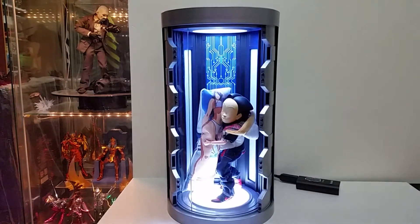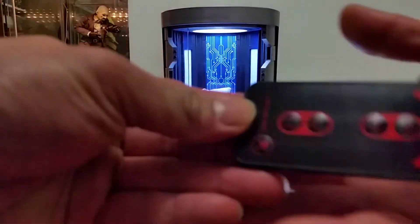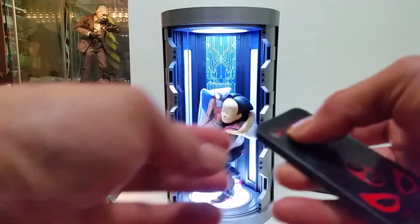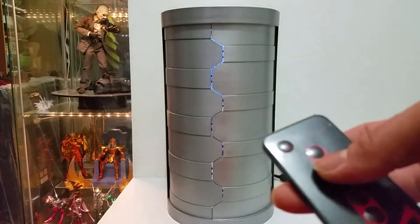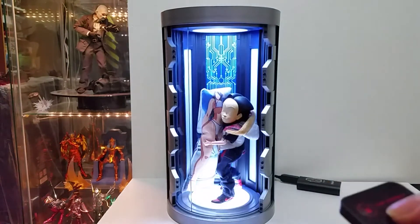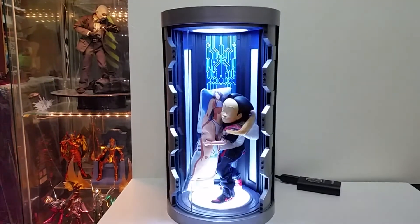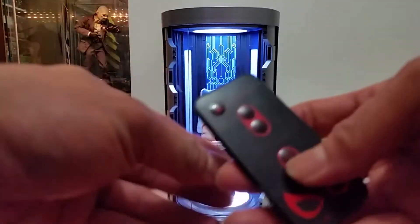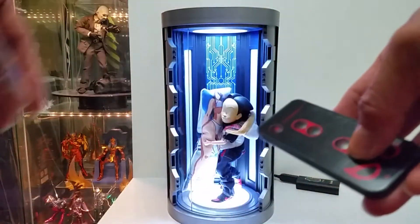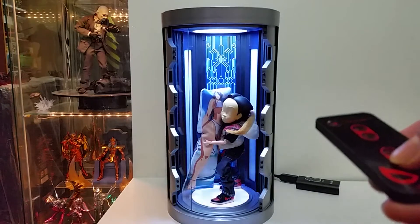This is the actual remote control. It has a limited function: on/off and open and close. You have to keep pressing the button to let it open or close, so you can stop it halfway like that. The other button is just the light function — on and off — that's the basic one.